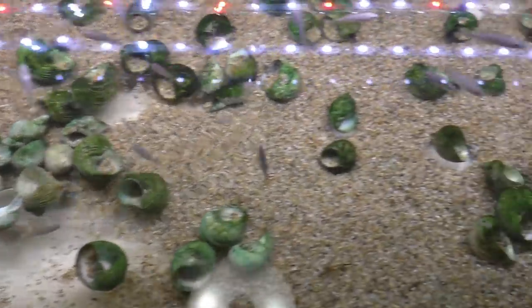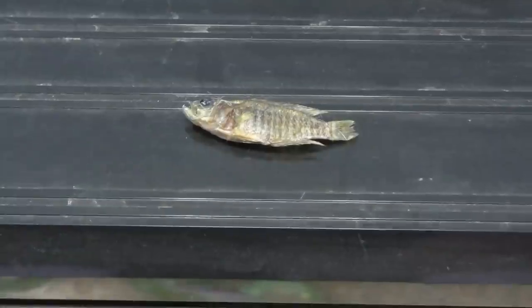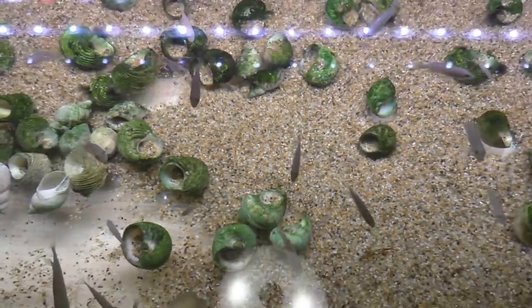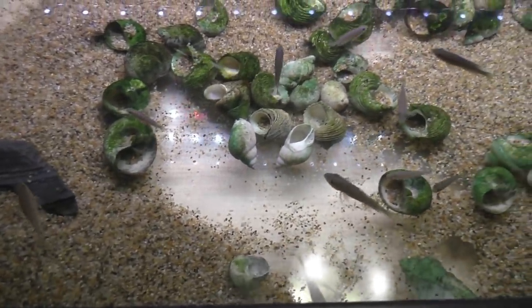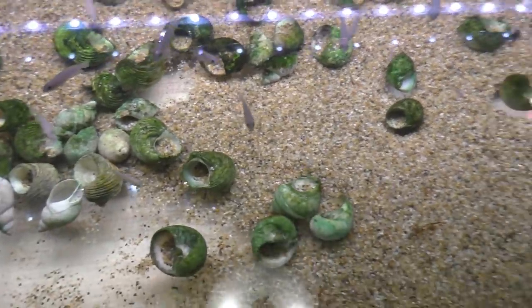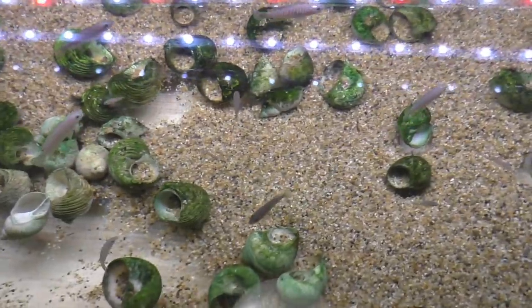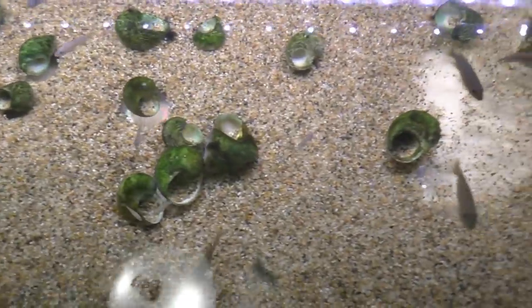Unfortunately I'm going to have to end this video on a sadder note. This guy here I just picked up off the floor. My open top experiment, I think, is going to be a failure for my multis here. This was a full-grown male. It kind of sucks to lose a full-grown male because they do take a while to grow out. Live and learn — it sucks. I feel terrible. But time to put the lid back on.